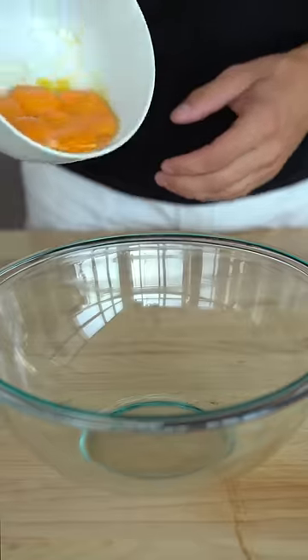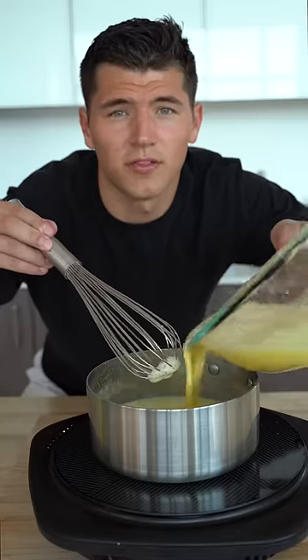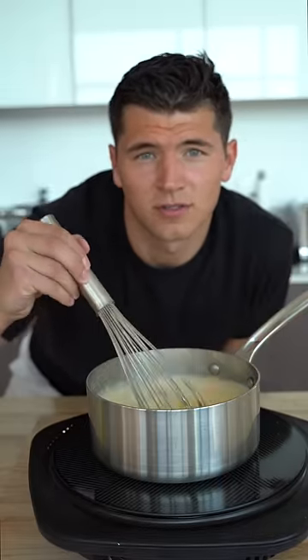Remove this from the heat and add your six egg yolks. Slowly add a little bit of your cream mixture into your egg — this is called tempering. Then put that whole mixture back over the heat and stir until it thickens and coats the back of a spoon.